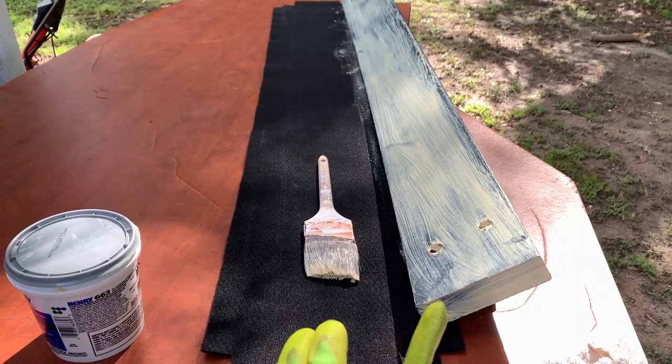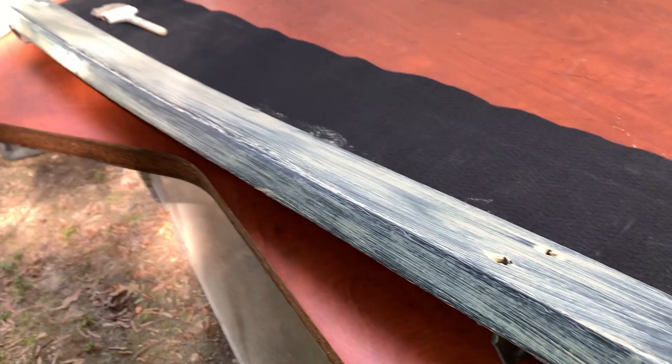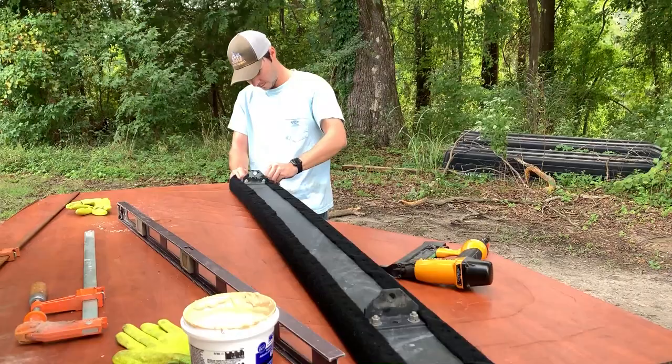As you can see, we've got our carpet up here and the bunk board right there covered in the Henry adhesive — we just painted it on. We're waiting a little bit to let it tack up, and then we're going to flip it over and start putting some staples in.